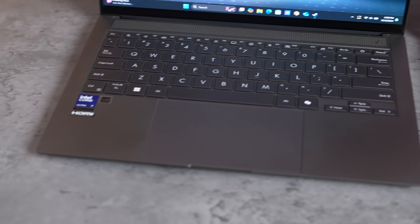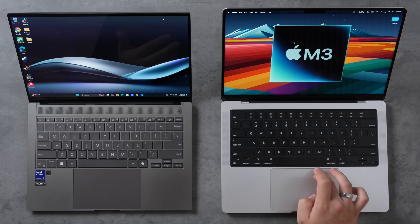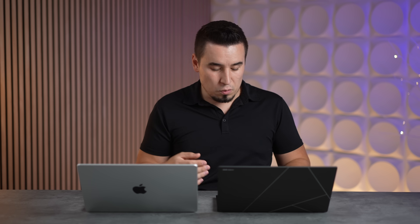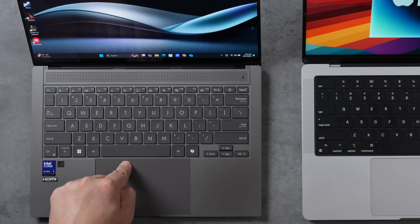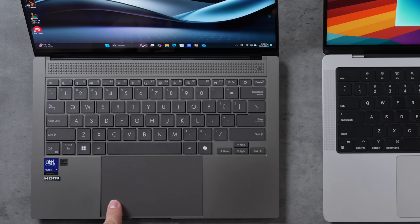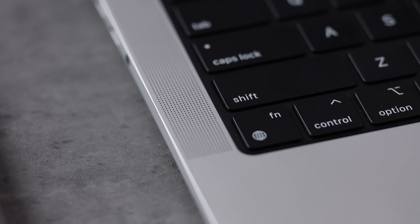Apple has the best trackpad because it's a Force Touch trackpad — it doesn't actually click, it uses magnets and pressure sensitivity giving you great gesture support and double-clicking. I really don't like the Zenbook's trackpad because it uses the old diving board design where it's tough to click at the very top and easy at the bottom. I really don't like these trackpads.